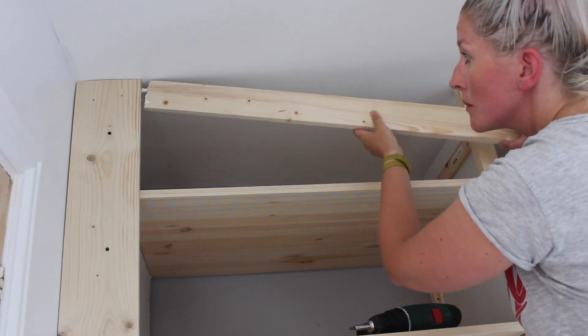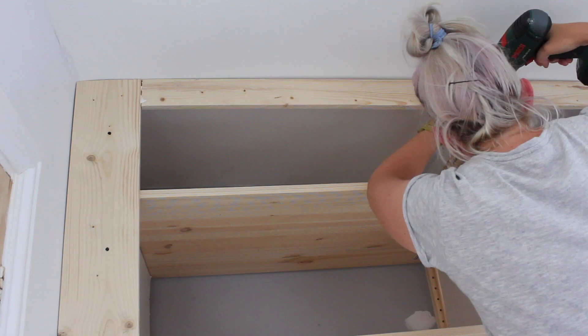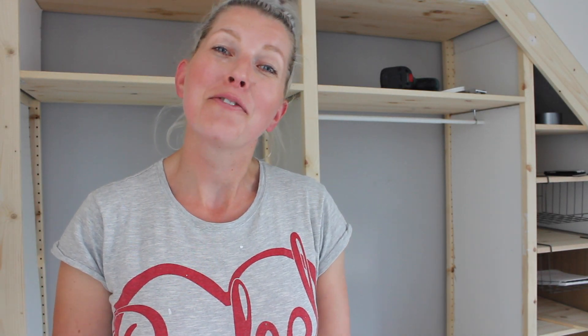The last bit of frame — there's only one bit in the middle I can screw into, so the end bits are going to be connected with little dowels. I just finished the outer frame and filled the screw holes and the joints with some filler. I'm gonna let that dry, sand it up, and it's time to paint.